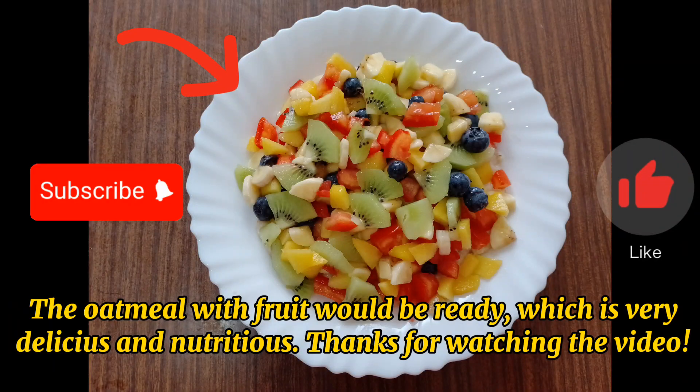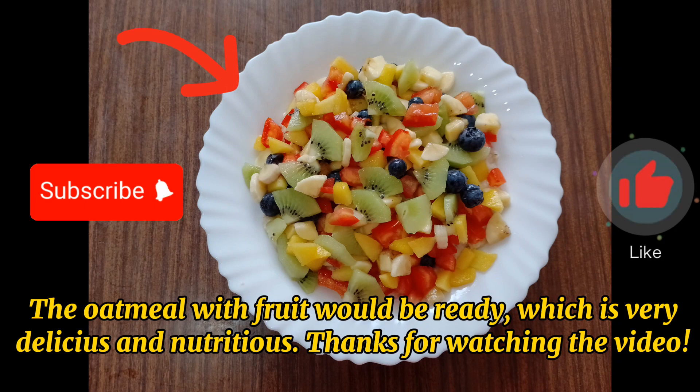The oatmeal with fruit is now ready, which is very delicious and nutritious. Thanks for watching the video.